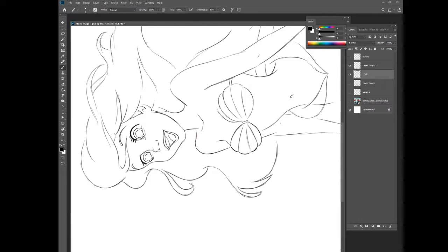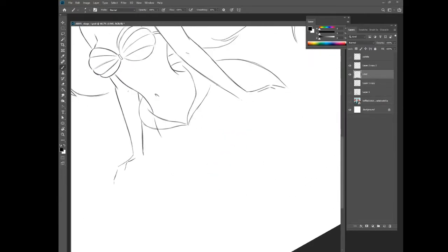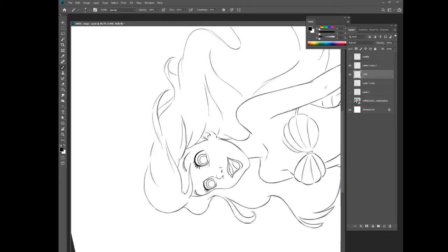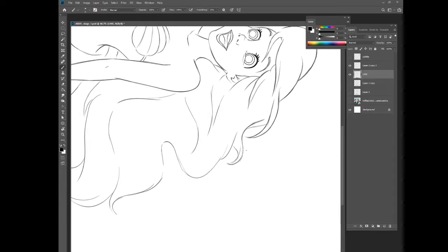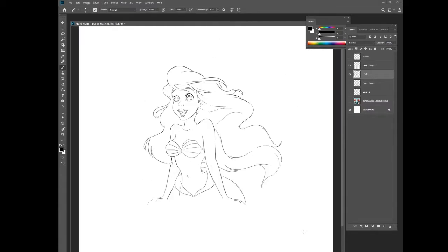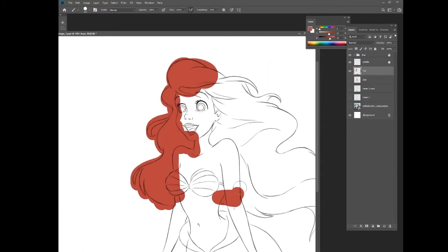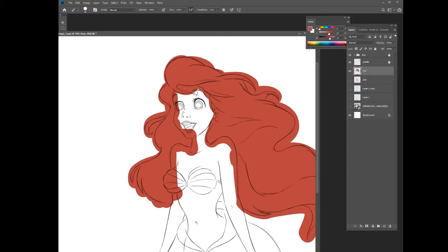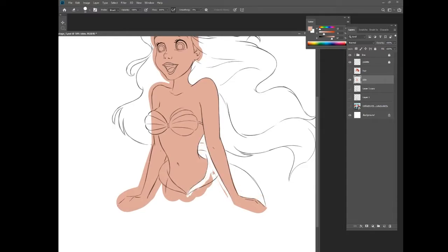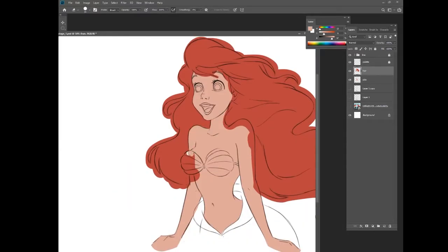I'm doing a voiceover while watching the video because it's not easy to actually draw and talk at the same time. Right now I'm doing a lot of rotating the canvas, and I've started to block in the color — starting with the skin and the hair. You'll notice that I paint outside the lines; it's just easier to erase than slowly painting inside the lines. I also made this video faster because it would be boring otherwise.